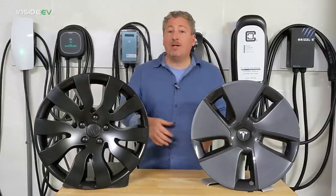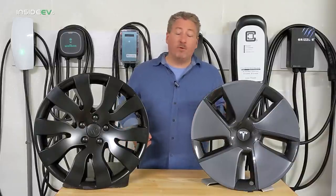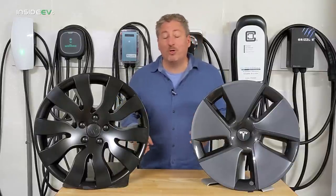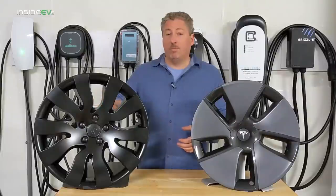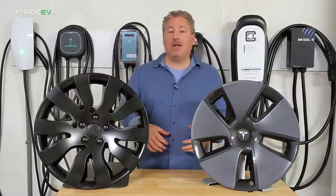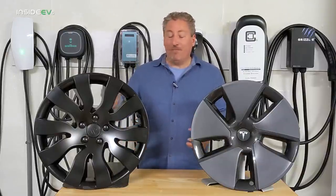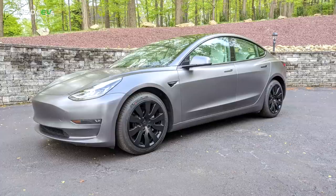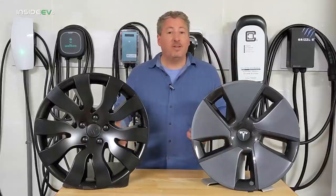What happens with the exposed rim on the stock caps is you get curb rash — if you hit the curb while parking, you end up with a really scratched-up rim that you'd have to sand down and repaint. With these covers, the rim is completely covered. You'll scratch the cover, but you won't scratch the rim. That's important for people who've already rashed up their rims — these covers will completely hide the edge of the rim you've scratched.